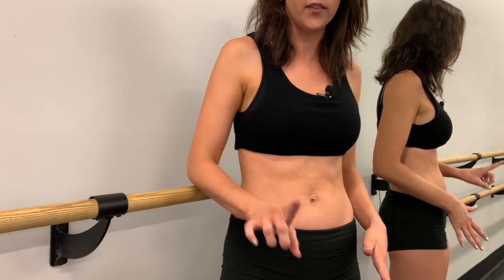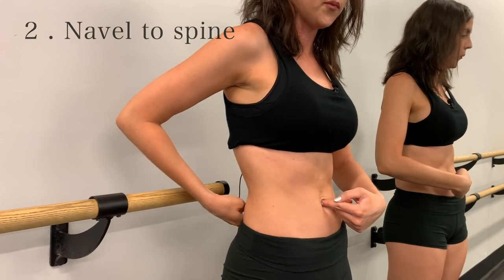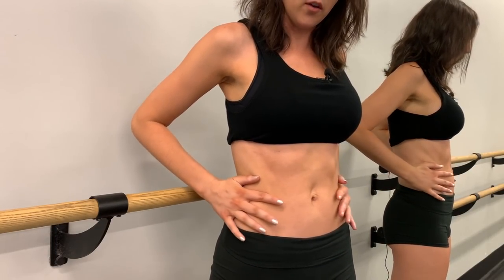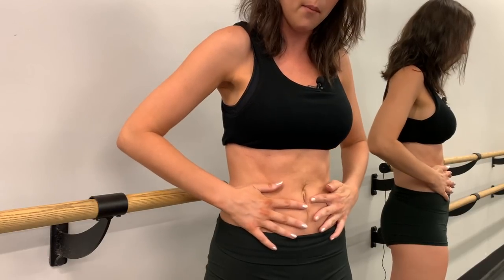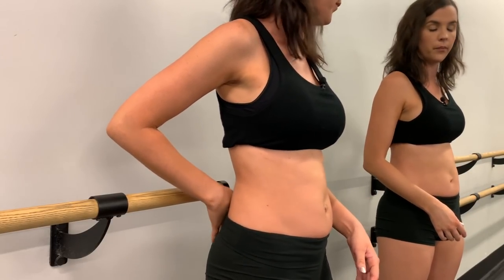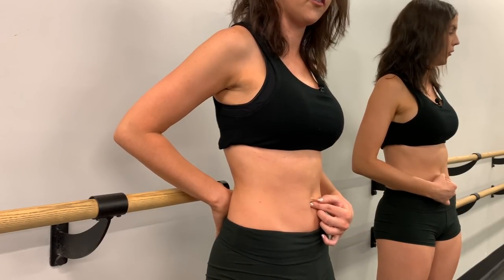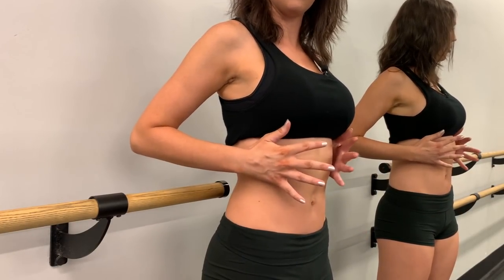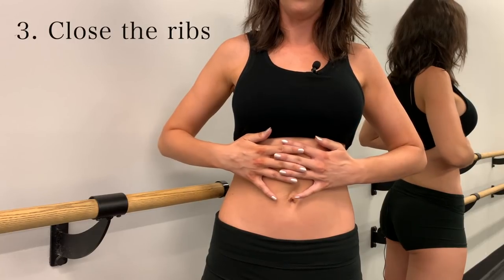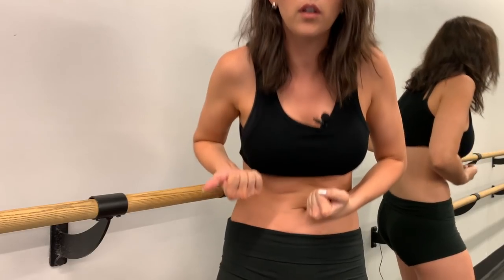Point two: pull the belly button toward the spine. This is not sucking in — instead we want to feel the transversus abdominis muscles wrapping around like a corset, gently pulling the belly button in. Let's try points one and two together: engage the pelvic floor, then pull the navel toward the spine. Make sure you're not flaring the ribs outward — imagine knitting the bottom of the rib cage together gently.